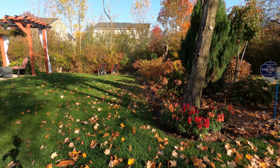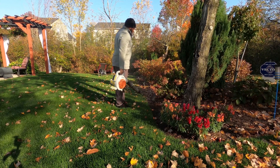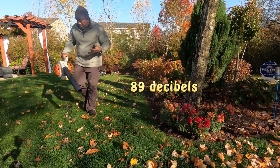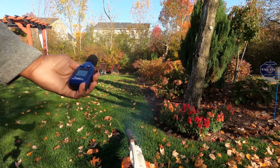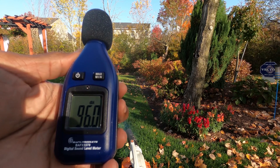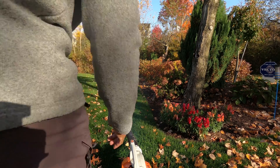Let's see what the gas handheld is. Holding it up by my ear, I'm getting around 89 decibels. On the ground, that one is going upwards of 95 to 96. Definitely a difference.